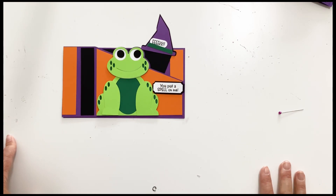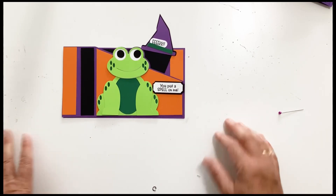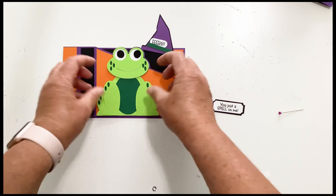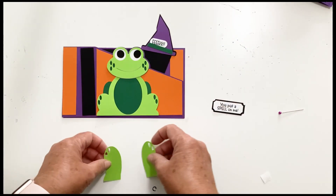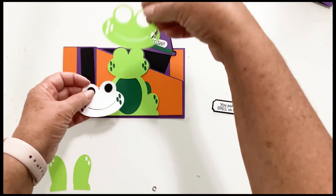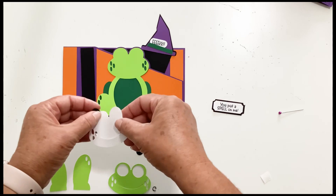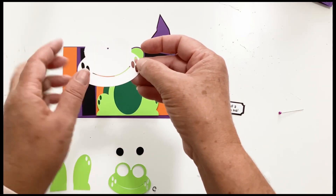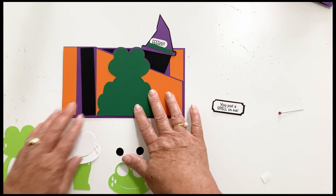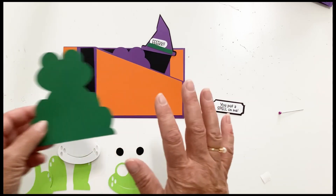This is our Halloween frog. I did a Valentine frog and it was so popular that I decided we needed a Halloween frog. This one says 'you put a spell on me.' The frog has lots of pieces — two front legs, the front of his face, a white piece and two eyes. This white piece you will want to cut out of white because the only thing showing is the inside of his eyes. We have the frog body and the frog outline — I cut it from a darker green because the only thing you're going to see is the spots, so you'll want this a slightly different color. The front piece has three embellishment panels and the front piece.